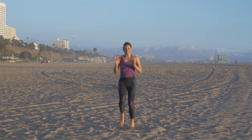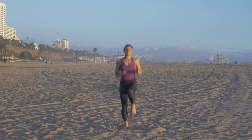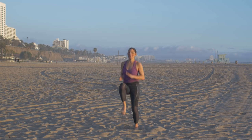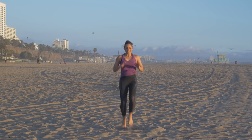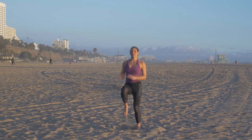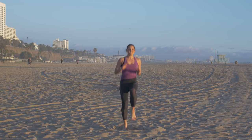Now we're moving into knee taps. So you're shooting those knees up, as close as you can to your chest. I'm feeling the burn. We're halfway done with this cardio portion. Keep it up — really drive those knees up to your chest.